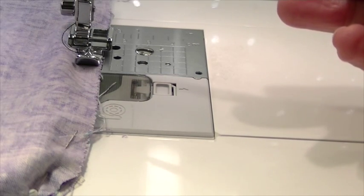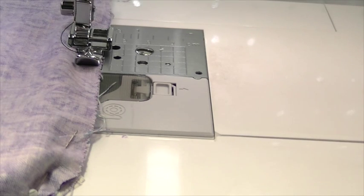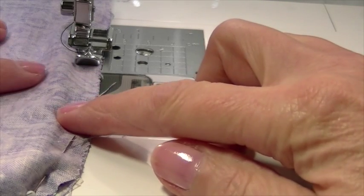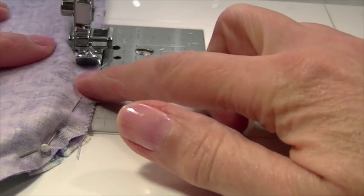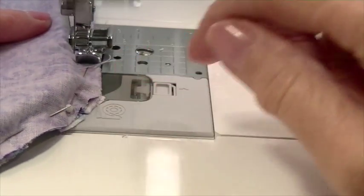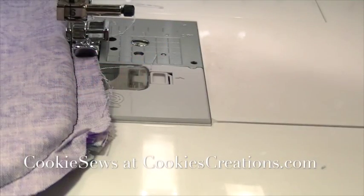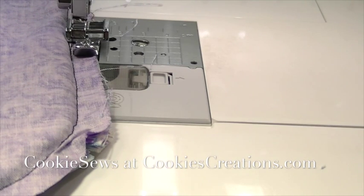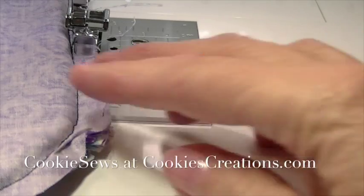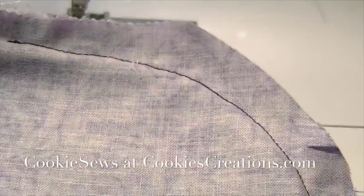Let me show you that one more time so you can see the needle move over. Now I will begin stitching. I don't start and finish in the same place — I leave a little space because this pillow is just going to be stuffed, so I'm leaving an open area. I removed the pins and went all the way around the pillow, sewing completely around and leaving one opening.